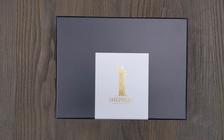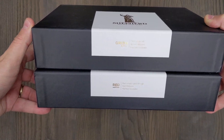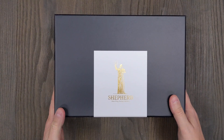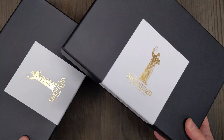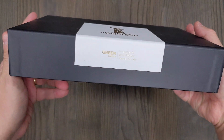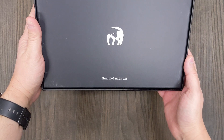You can see right off the bat with the box, they have a very unique look to them. I have two that I acquired here. It is a two-piece box. It has that nice design on the front in gold. The side gives the information about the Bible, and on the bottom you have the Humble Lamb logo and website.